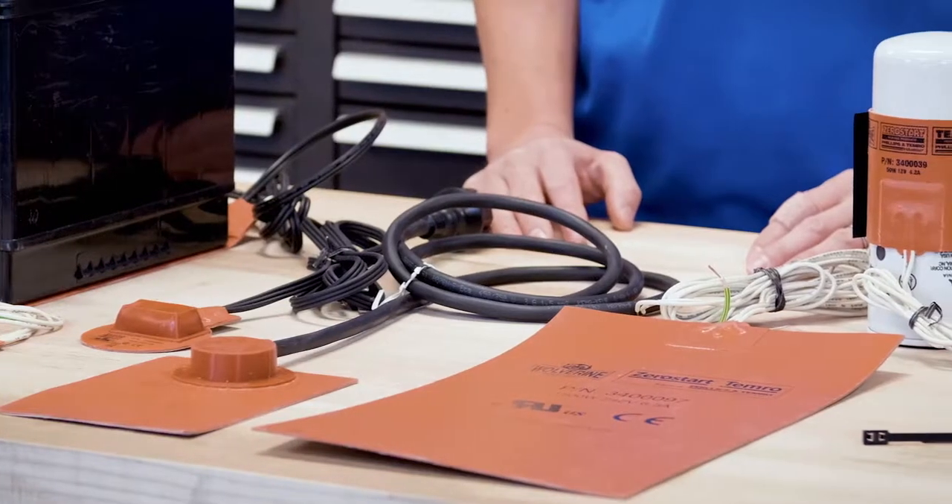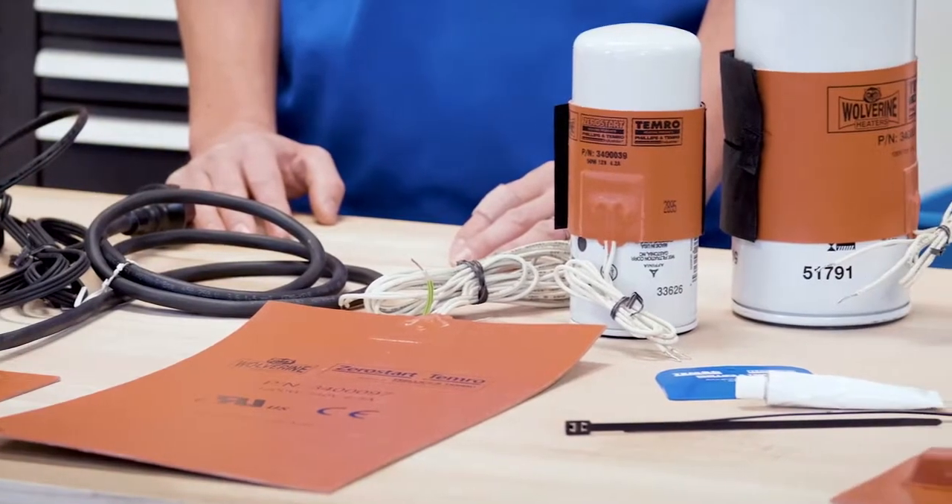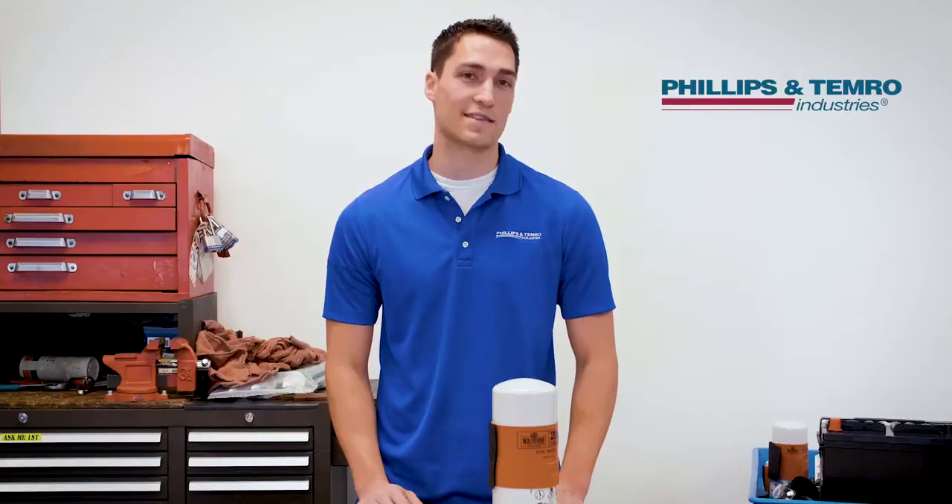Each type of silicone pad comes in various configurations of size, shape, voltage, plug type, thermostats, and CSA CE certifications to fit a wide variety of installation applications.